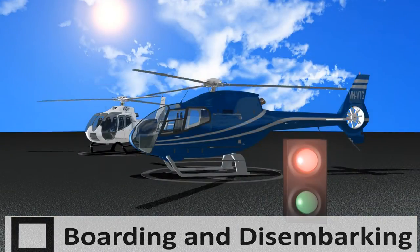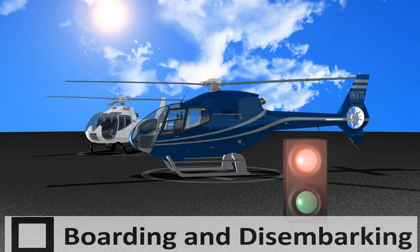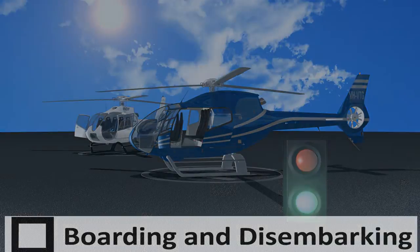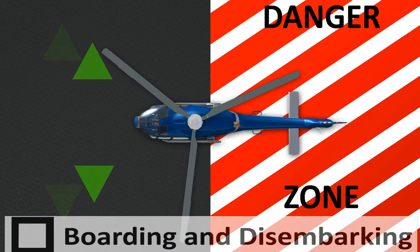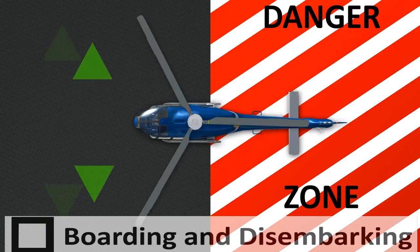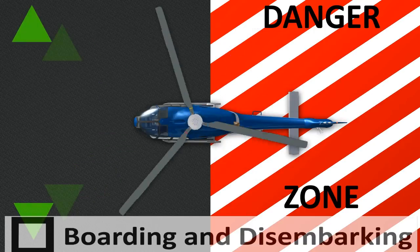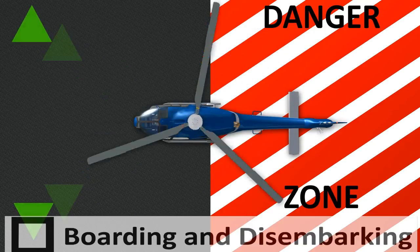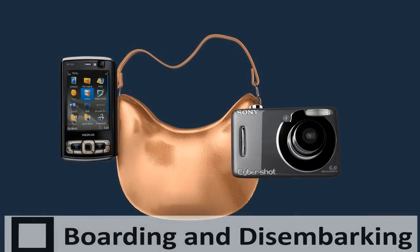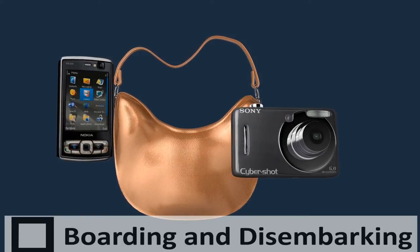Boarding and disembarking. Please board or disembark the helicopter only when all movement of the aircraft and rotor system have ceased, unless instructed to do so by the pilot or ground crew staff. Always approach and depart the helicopter from the front. Do not put your arms or any items you are carrying above your head. Do not attempt to move around the helicopter or surrounding area without express direction from the pilot or ground crew staff. Should the aircraft be running, a ground crew member will escort you to and from the helicopter. Once on board, please ensure any loose items such as cameras and phones are secure. Do not place any items under your seat.